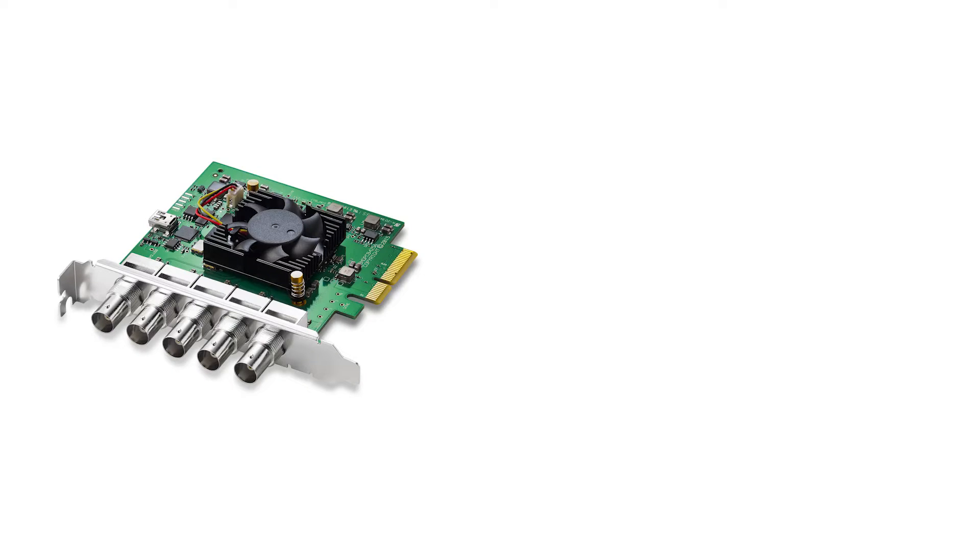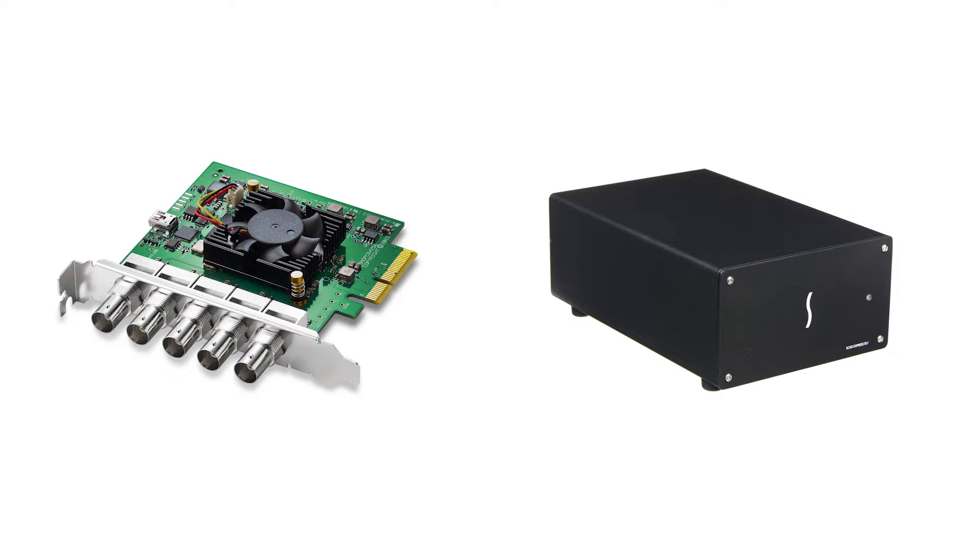How to install Blackmagic Decklink Duo 2 in a Sonnet Echo Express SE Thunderbolt 3 enclosure. If you're watching this video, you either arrived here because you were looking for information on the Decklink Duo 2 from Blackmagic or the Sonnet Echo Express SE1 expansion system.